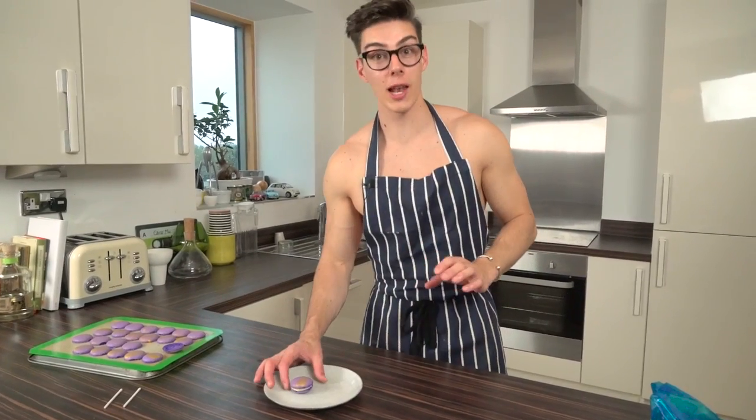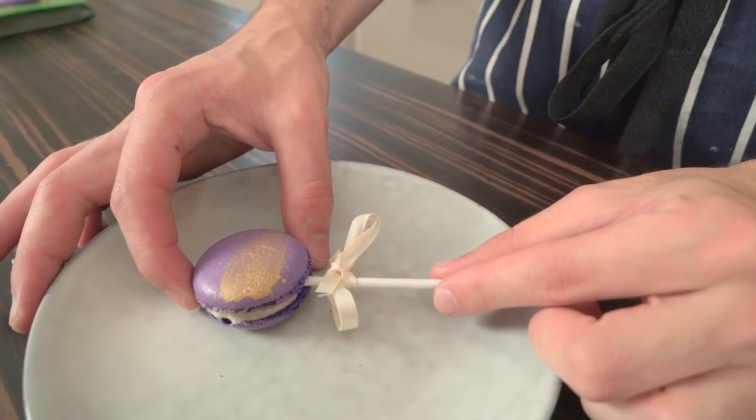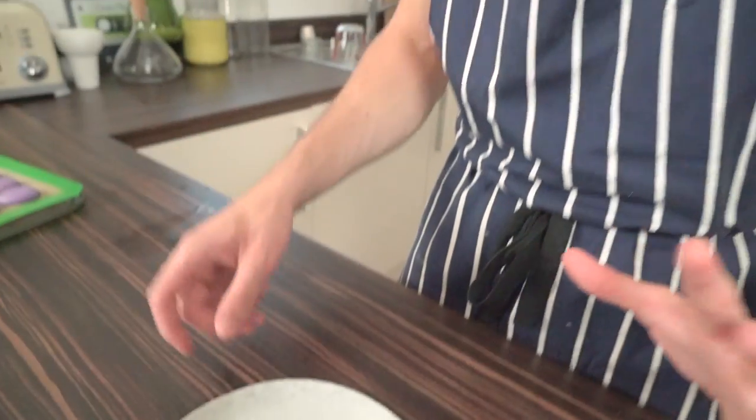Once you've added the other shell on top, the only thing left is to add the lollipop stick. I've put a cute little bow on my lollipop stick — totally optional, but if you've got some spare ribbon lying around the house, why not. Just push your stick in and there you go — your finished lollipop macaroon. If your stick is still sliding around a little bit, pop it in the freezer for five minutes, then lift it up. Look at how cute that is — when you bring these to a party, people are going to be impressed.